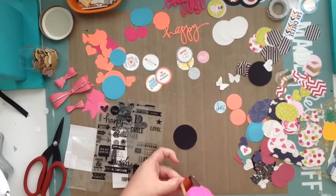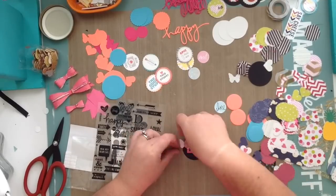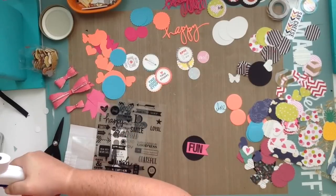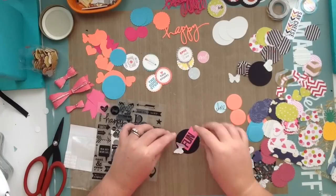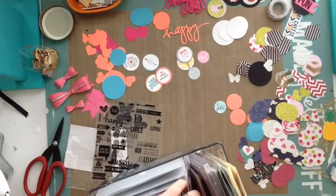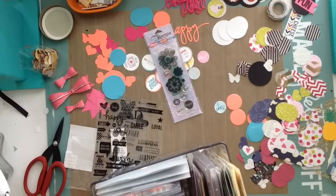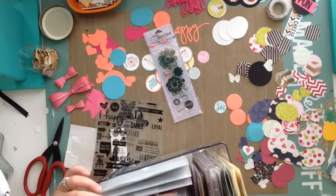As scrapbookers, card makers, or paper crafters, we like to make things, and this is a great way to make things for your pages that are original. You're not going to see these anywhere else — nobody else's is going to look exactly like mine. Different colors, different stickers, different whatever — it's just a lot of fun. If you guys make your own embellishments, I would love to see pictures of them and hear what you think in the comments.